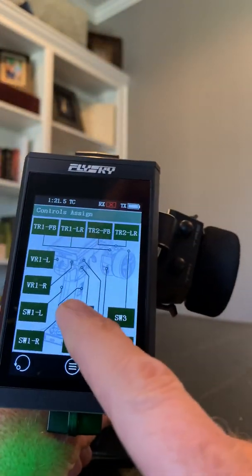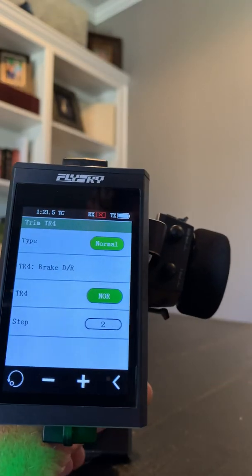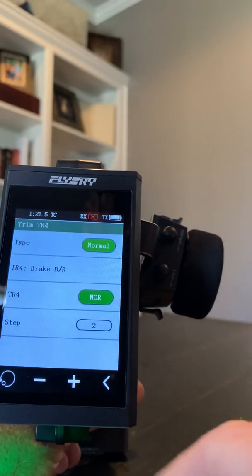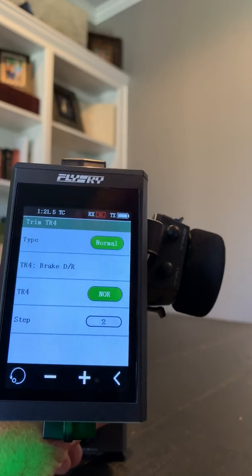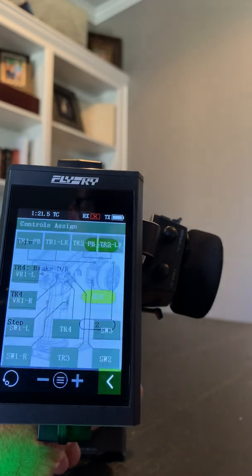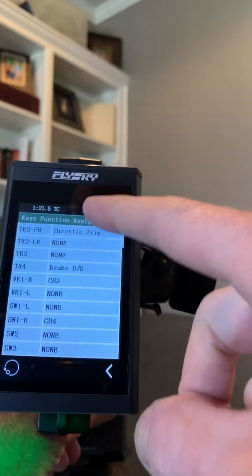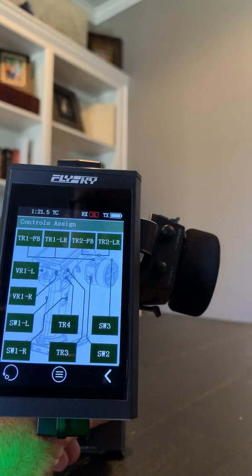This TR4 button — I clicked on that. I want to do my brake dual rate. I run a lot of 21.5, 200 car stock-T. I don't want much brake, or if I do hit the brake I don't want it to lock up. So I just use that as normal. It's scrollable from there.